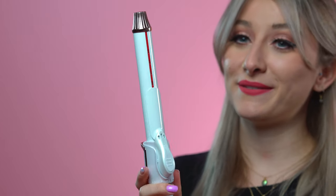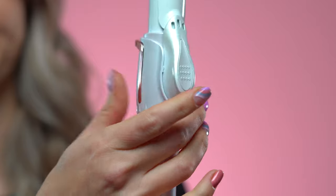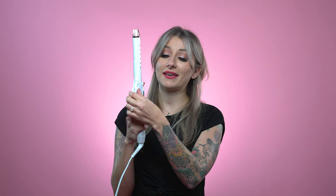This iron can be used one of two ways: as a traditional clamp iron, or it can also be used as a Marcel iron by unlocking the clamp in the back. This helps the clamp actually rotate around the barrel, making it easier to use.